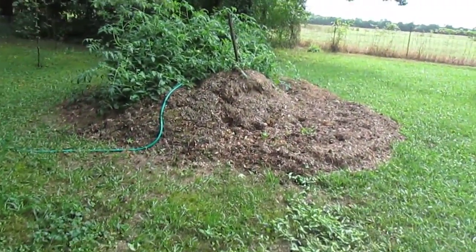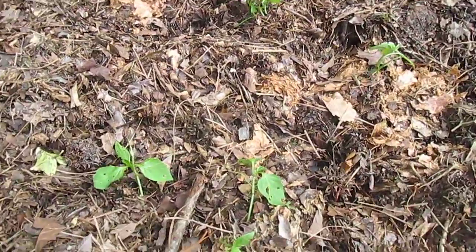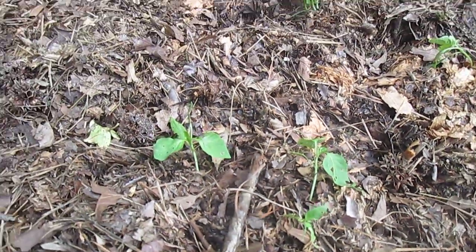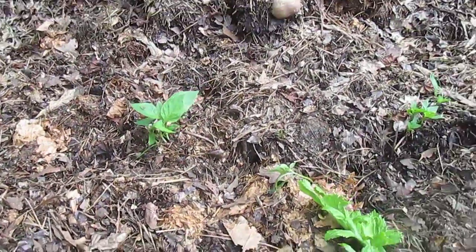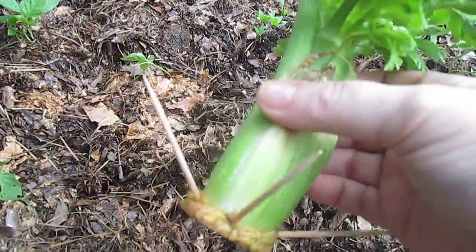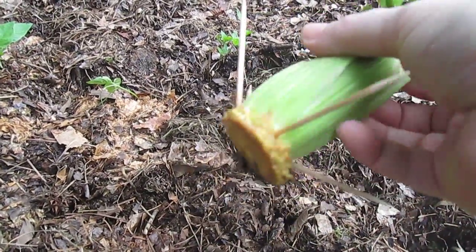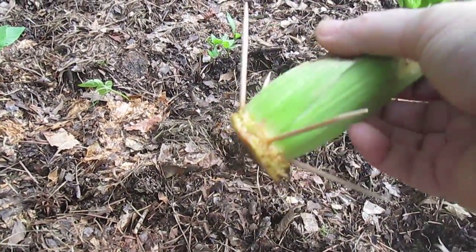He destroyed a couple of pepper plants, and I did my best to help them since they kind of fell over where he dug them up. They're doing pretty good other than that. I filled the little holes back in, but there's a few new holes. So I've decided to leave the toothpicks on my celery wherever I'm going to stick it in, because I don't want the armadillo to dig it up — maybe the toothpick will just deter the armadillo.